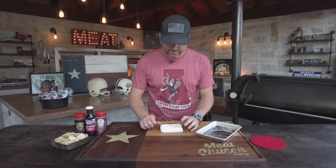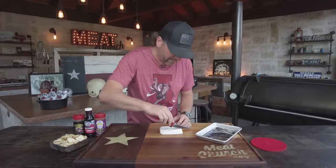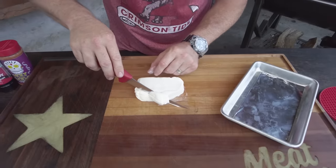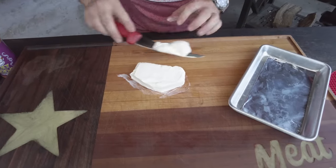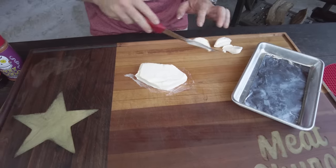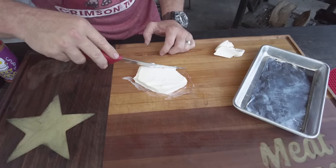We're going to put a little trim on this today just because it's for football. I thought we'd try to shape these like a football, see how they turn out. Obviously you don't have to do this. You see a lot of people on social media scoring these things to make them look really pretty and edible, because like I always say, you eat with your eyes.